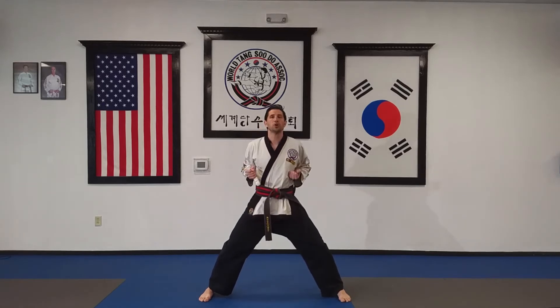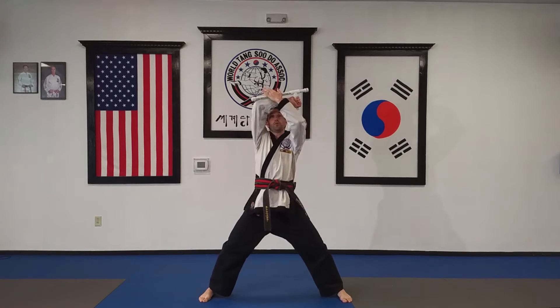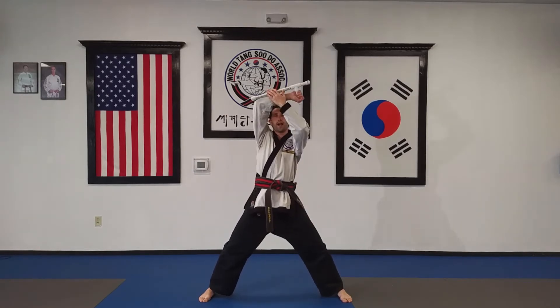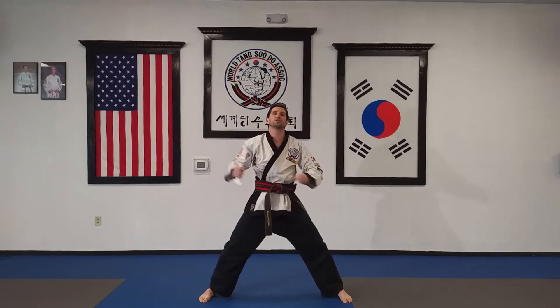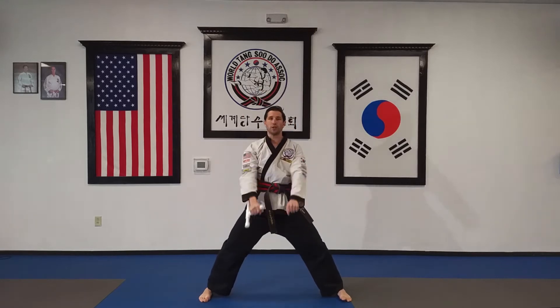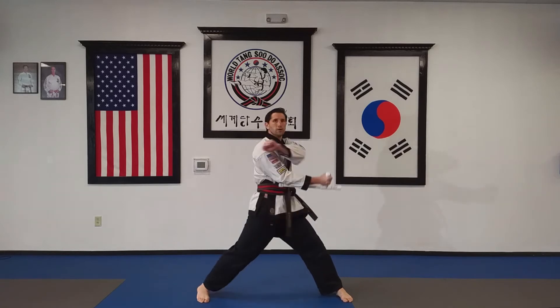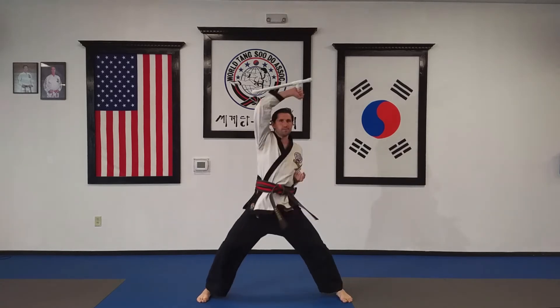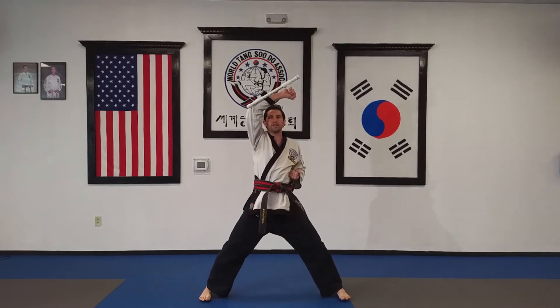From this position, all we're going to do first is a high block. We're coming underneath and high block over top. We want to make sure that the tomfa is above our head so that we'd be blocking with this and using that to our advantage. Let's do a couple with a kia. Ready — hop, hop, hop, hop. Pretty basic.